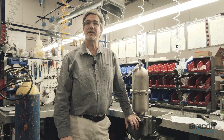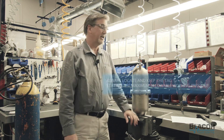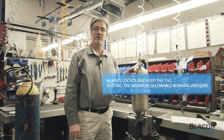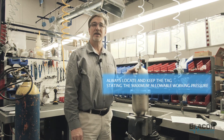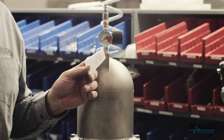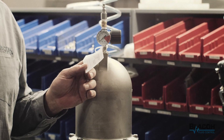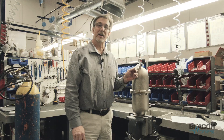Always be aware of the maximum pressures that each one of the pulsation dampeners have. Each one of the dampeners will have a manufacturer's tag on it which will provide you the maximum pressure, the serial number for the unit, the model number, and who has assembled, tested, and shipped it to your location. Each one of these items will be placed on the dampener so that you can reference that later on. It's best to keep that information for each one of the pulsation dampeners if possible.